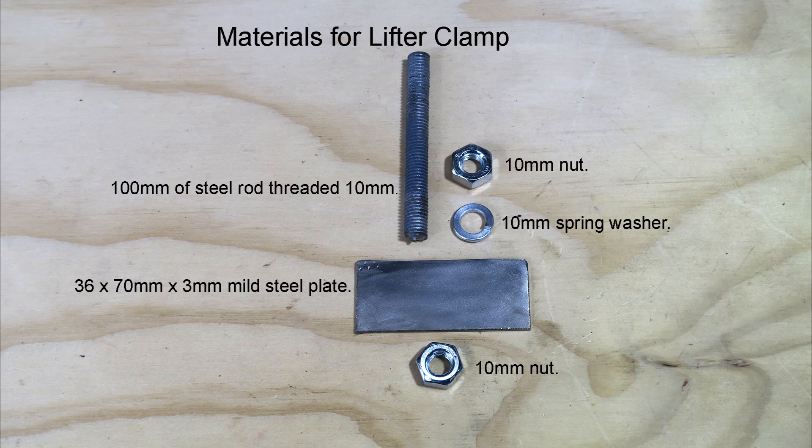The parts needed for the lifter clamp are 100mm of 10mm threaded steel rod, a 36x73mm steel plate, two 10mm nuts, a spring washer, and a 10mm spring.